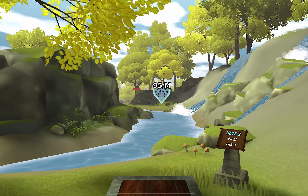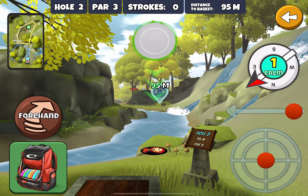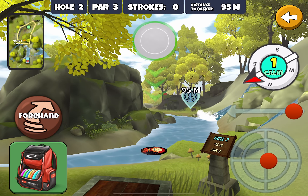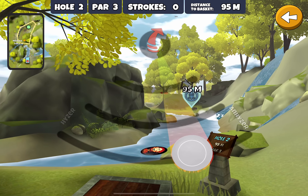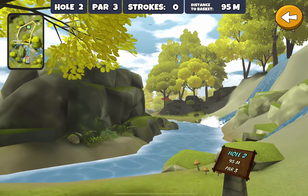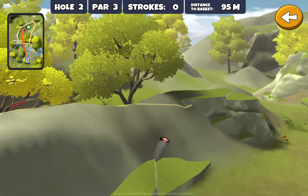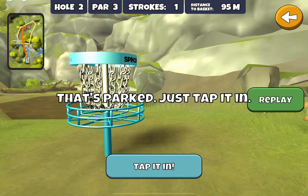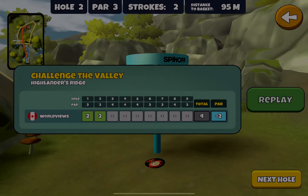Next hole, a little bit more challenging. There's a Mando here but the 10-speed is the disc of choice. I usually slide over so I can open up the gap a little bit and put a little bit of an anhyzer on this so that it goes off to the left but then swings around to hit the bank and come back to the basket for a nice tap-in. That's what we like to see on hole number two.